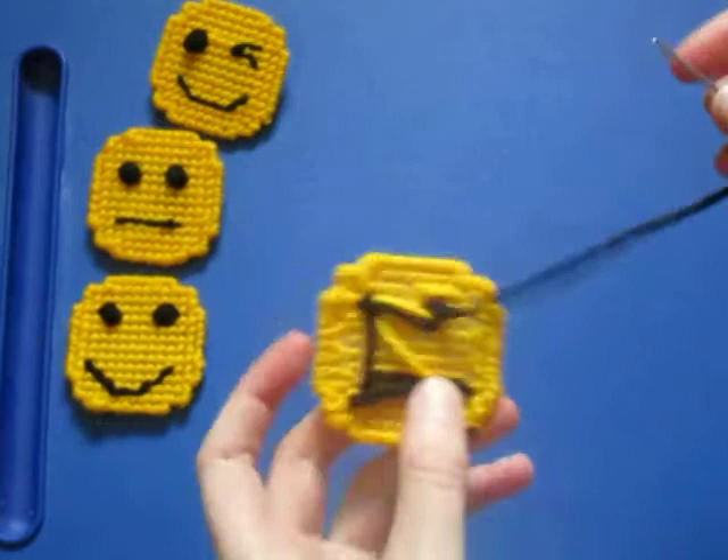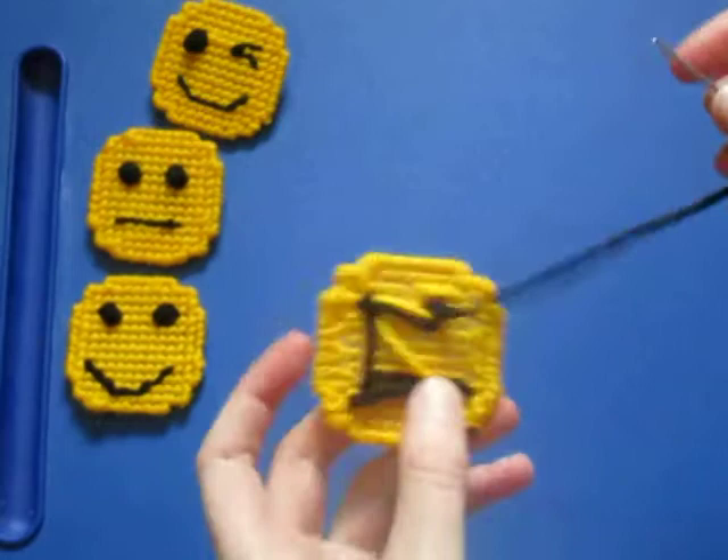There's my emoji. Now I have a couple extra inches left at the end, so these we're going to just tuck under the back and then cut off the excess. There's my custom emoji.